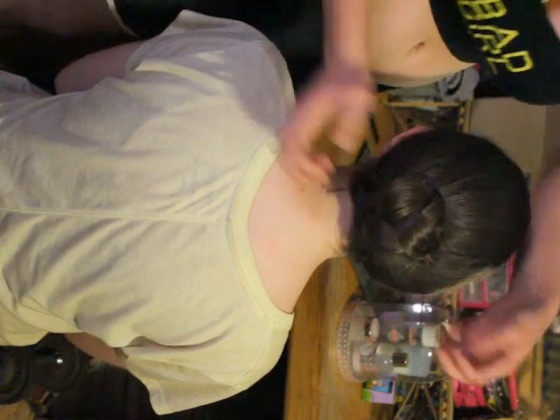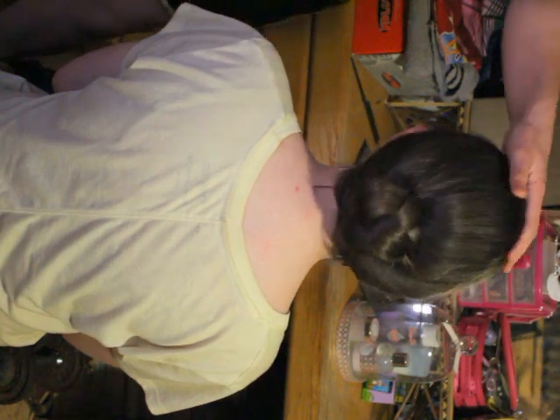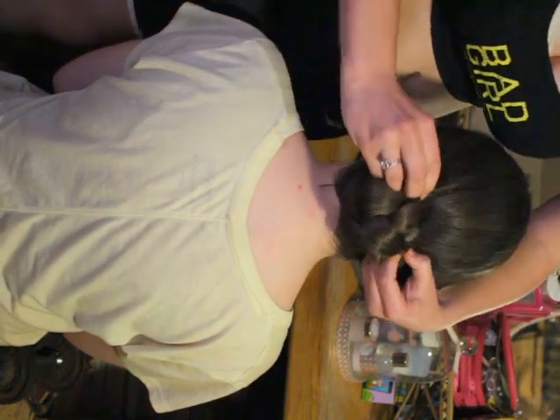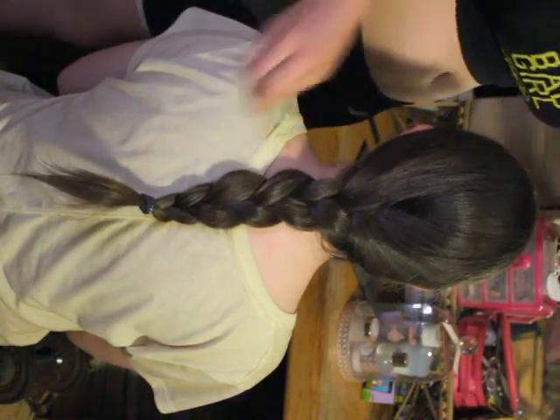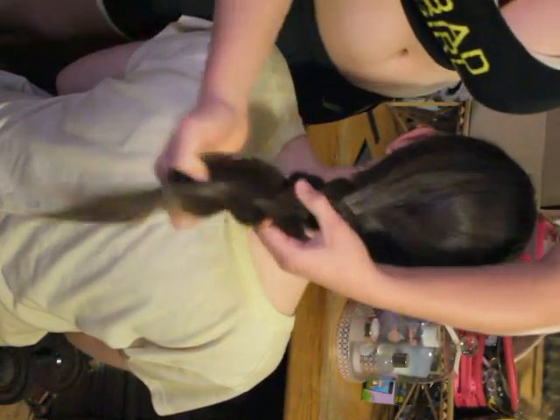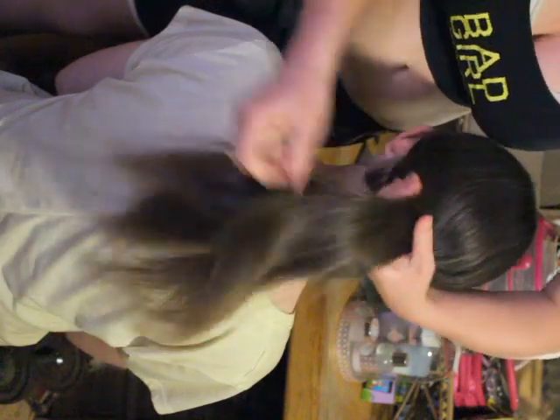Okay, you're finished. Or you can tie the hair into a pony first and then braid it, or you can braid it as I just did. Some people would rather tie the hair before putting it into the braid.